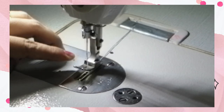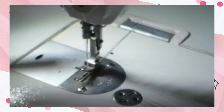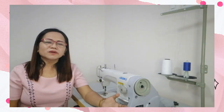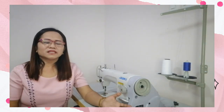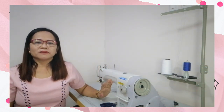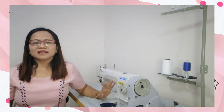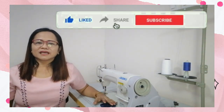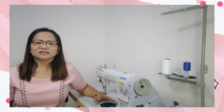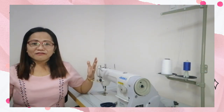That's how you thread the lower and the upper part of the sewing machine, and how to wind the bobbin. If you find my video interesting, please like and subscribe to my YouTube channel. Sewing is my life — have fun! Bye now.